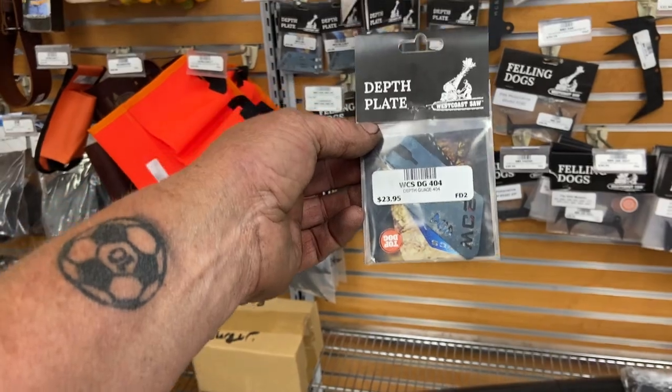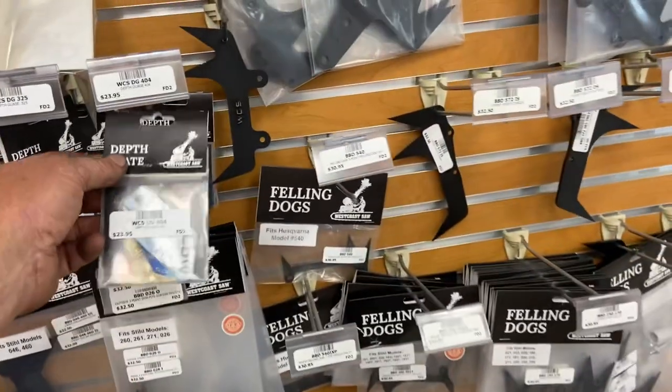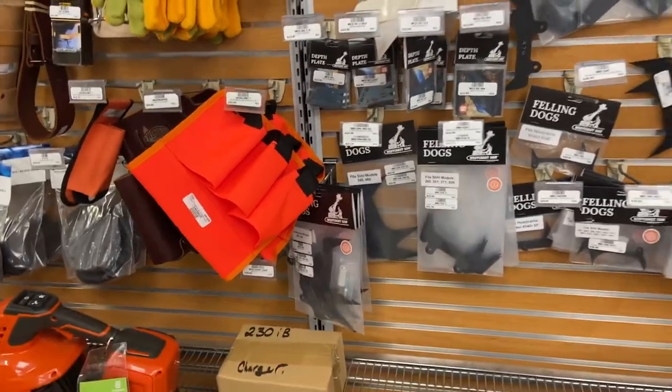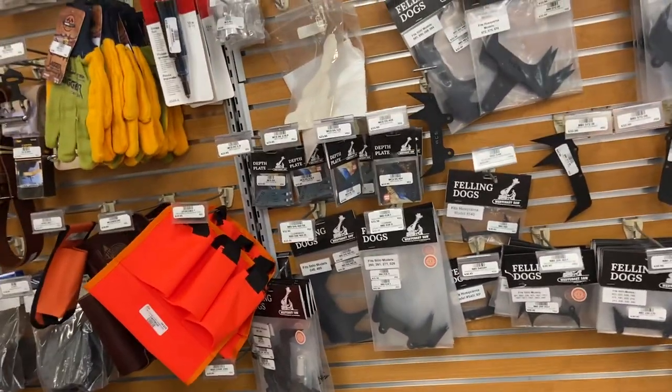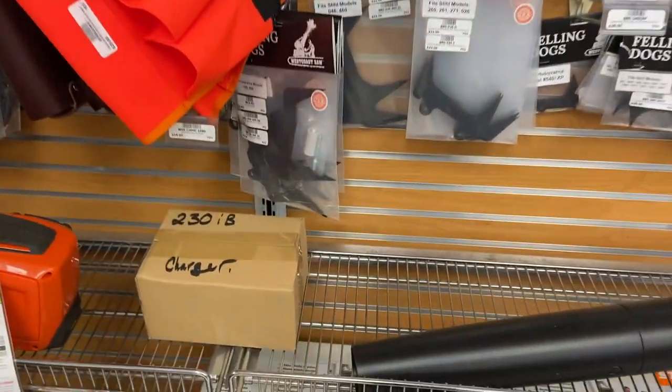These are now made by West Coast Saw — bonus! I was waiting for them, I didn't even talk to Gordy about it. That's just cool, because you don't want your rakers down as far on ground chain on three-eights as you do when you're hand filing. Every type of dog — we've got the new ones.